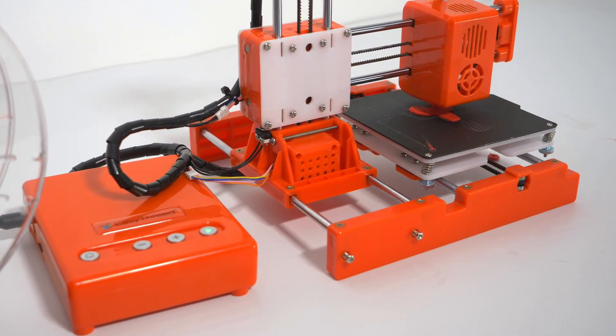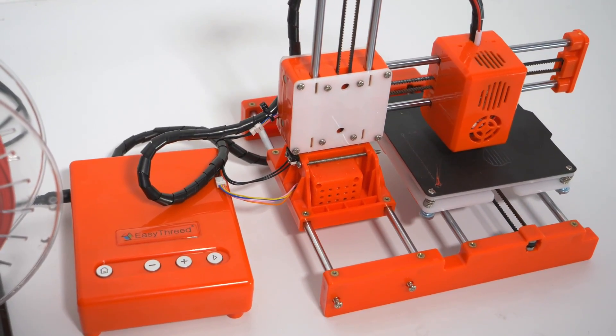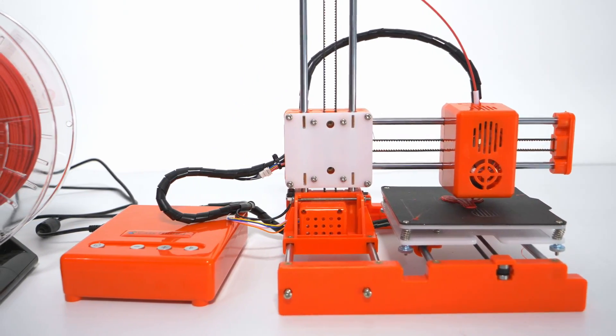The question is: does it actually work? Is it worth the $89? And most importantly, is it worthy of being called a 3D printer? I guess you should stick around to find out — but most importantly, keep an open mind for this video.